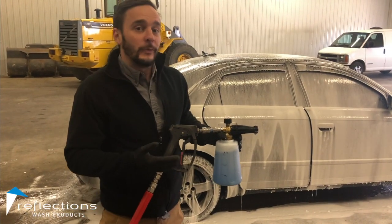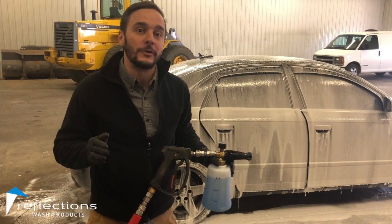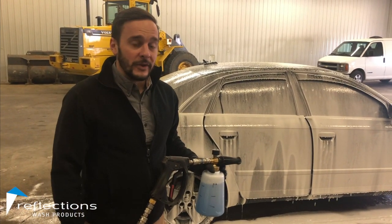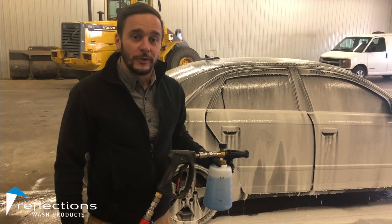So that's why we really like the Foam Cannon — it is by far the most efficient way to use your soap, but it's only as efficient as you can be. So get a nice light coverage and you should be good. If you have any questions, never hesitate to reach out. We love helping you guys — enjoy your washing.